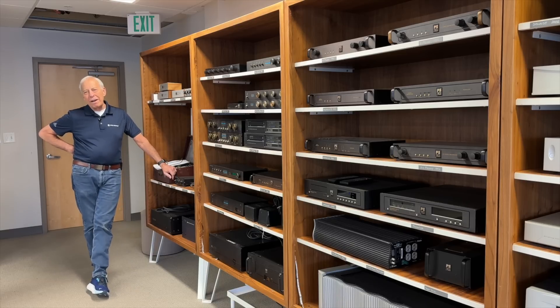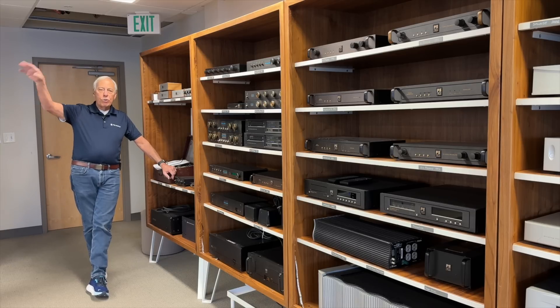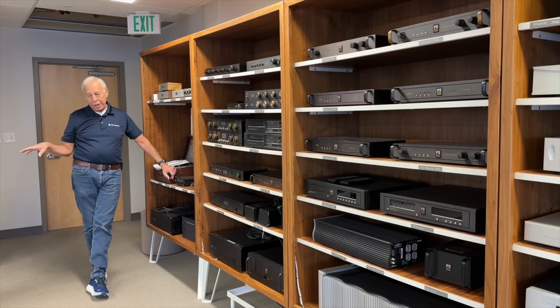I'm not a fan of leaving tubes on, whether it's a preamp or a power amp. I do at Octave Studios — there's a pair of BHK300 amplifiers that's pretty much on all the time. But it means that every three or four months, I'm changing the vacuum tubes in it.